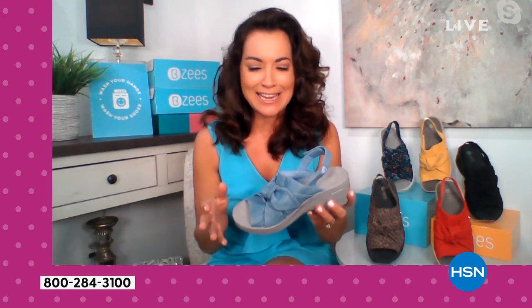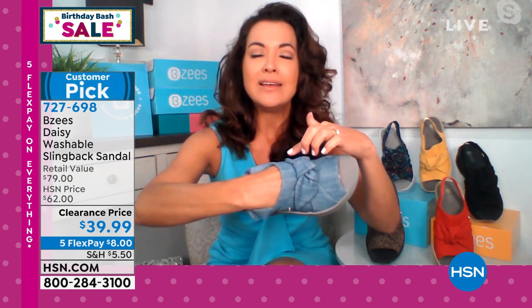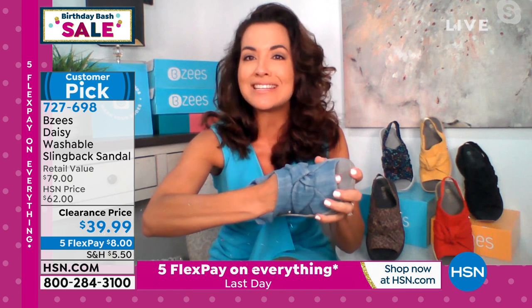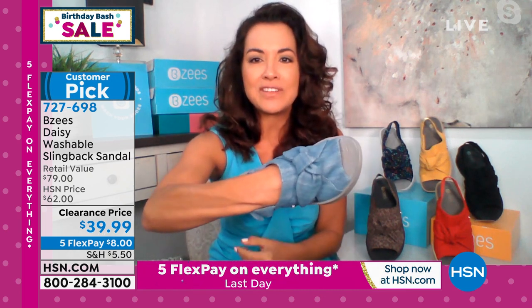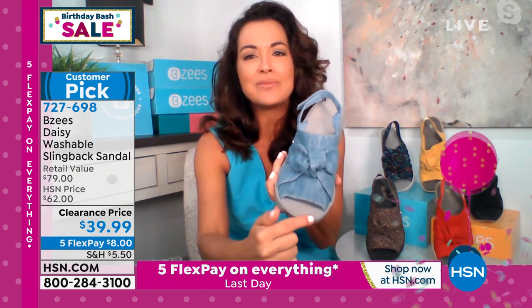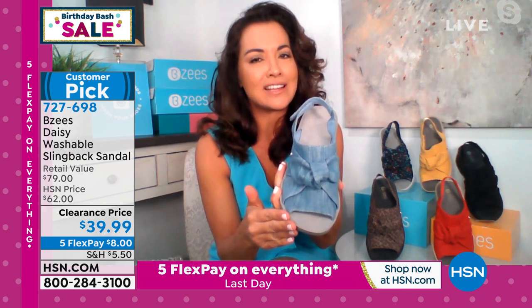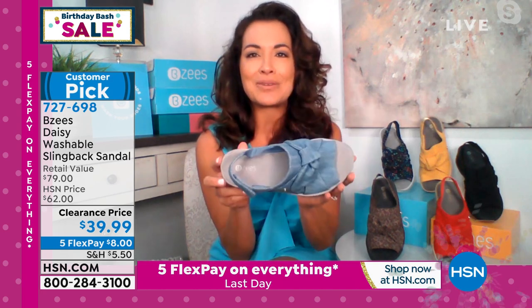I want to point out on the denim — it is not a painted-on print on a fabric. This is true denim material. Just like your jeans that are stretchable, this one is stretchable as well. I'm going to create a fist inside this upper fabric and you can see there's a lot of room, a lot of give, a lot of stretch. And then we only give you a little bit of a peekaboo — our ladies always request not to show much toes. It's a beautiful design all the way around.